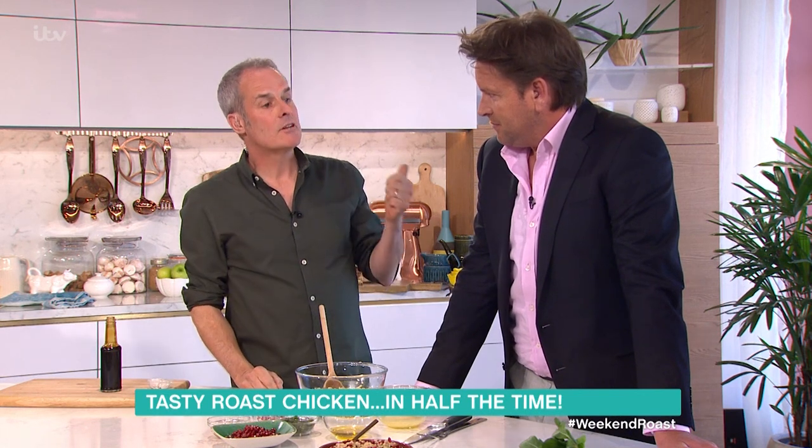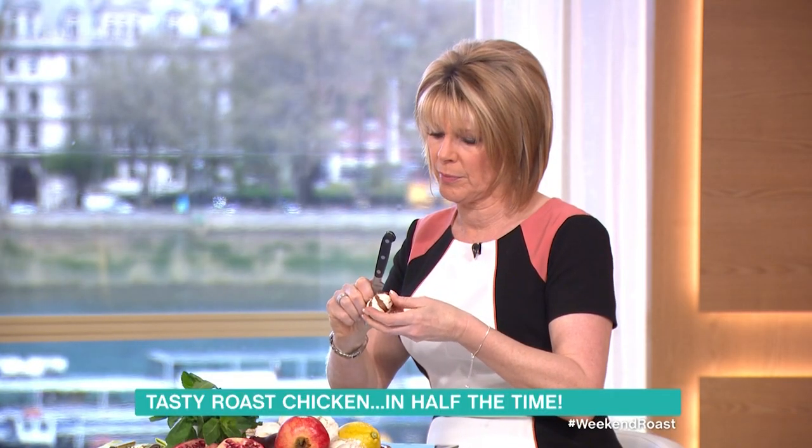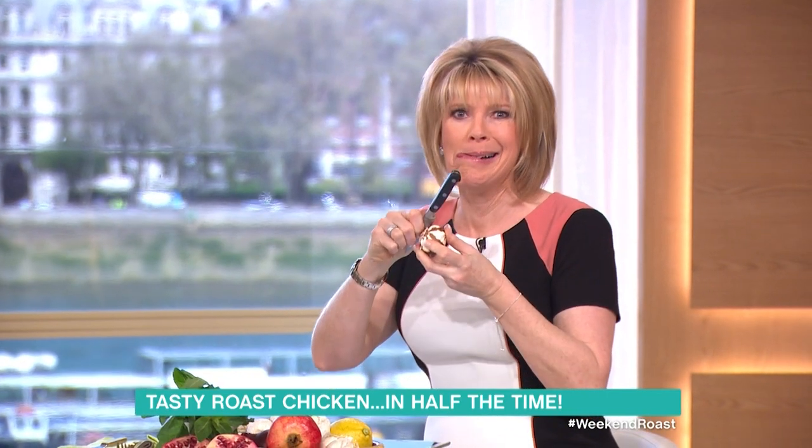Golden rule - take it out, leave it to rest for half an hour, coated. Do you cover it? Yeah, always cover it. The more you can rest it, the better it is. Look at the concentration there - I like that! James, you've got some here, I'll just show you.